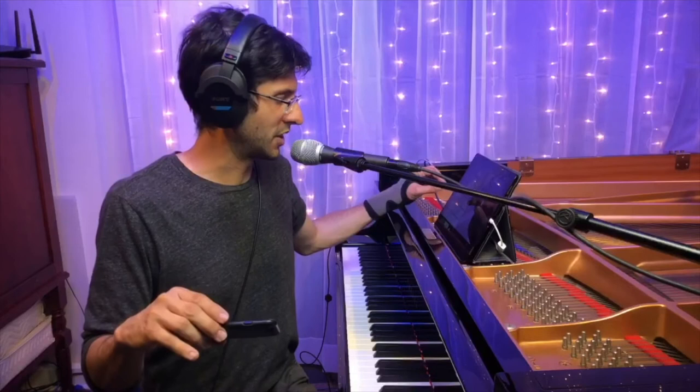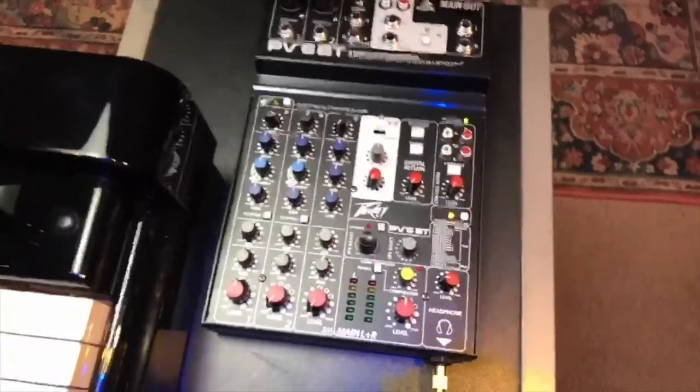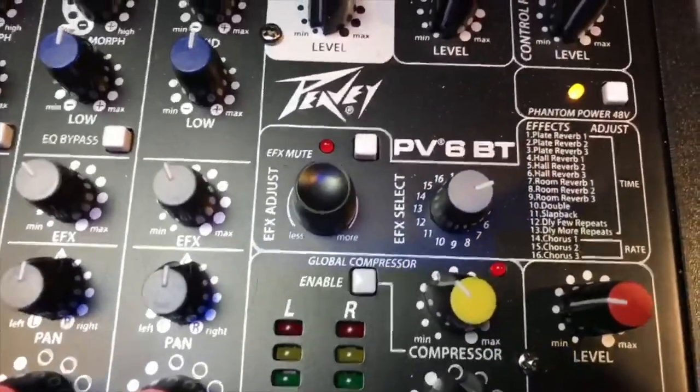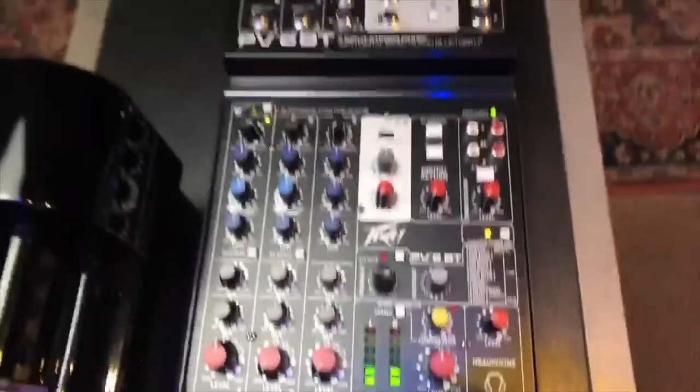The microphone I'm talking into right now is a Shure SM86. I'm going to show you the mixer board I have. This is a simple Peavey mixer board. It has channel 1, 2, and 3. It has a compressor. It has effects. This board goes for around $300.